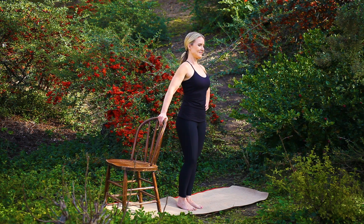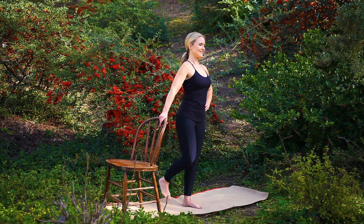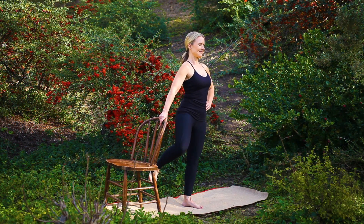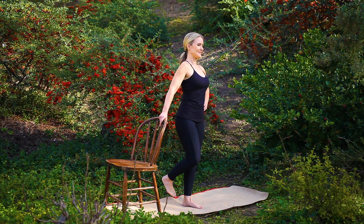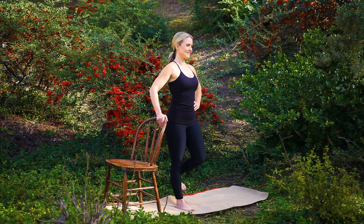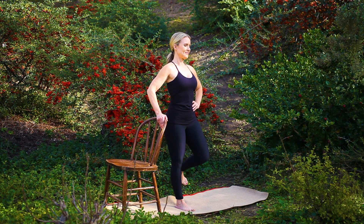Adding a side leg raise variation, shift your weight into your left foot. With your right knee bent, begin to lift your right leg out to the side and lower, strengthening through your outer hip and glutes. Continue with this movement, standing tall with your core engaged, resting when you need to.